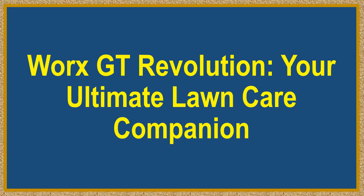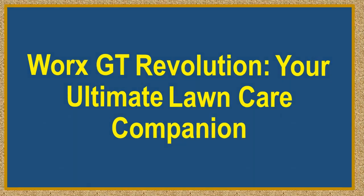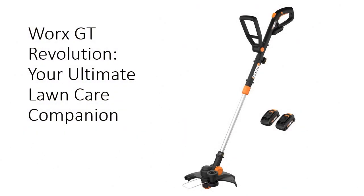WORX GT Revolution — your ultimate lawn care companion. Transform your lawn care routine with the WORX GT Revolution 3-in-1 Grass Trimmer. This powerhouse of a tool effortlessly handles trimming, edging, and even mini-mowing, giving your yard a professional finish every time.